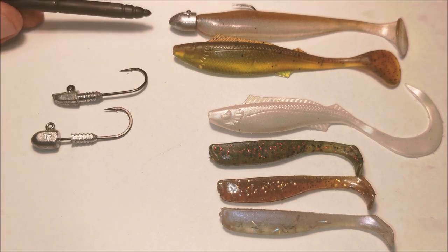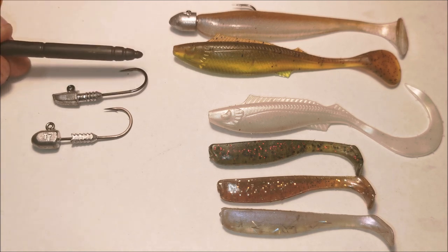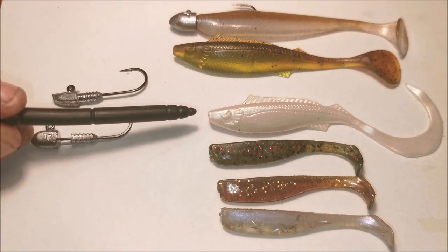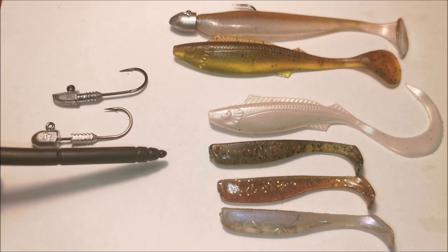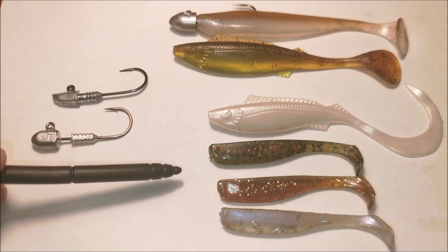First up is the K-Tec Wakasaji Easy Shiner 4-inch. Next is the Berkley Powerbait Nemesis Paddle Tail 4-inch in the Breen Chart colour. Then we have the Berkley Powerbait Nemesis 4-inch with a Grubtail in the Pearl White colour.